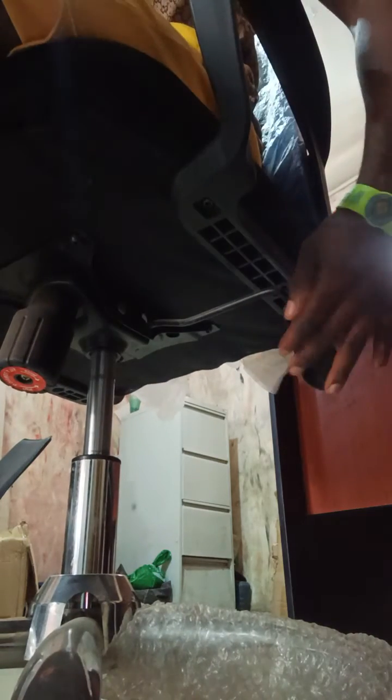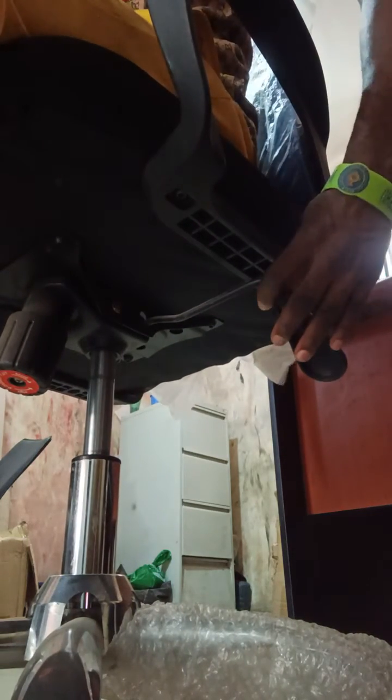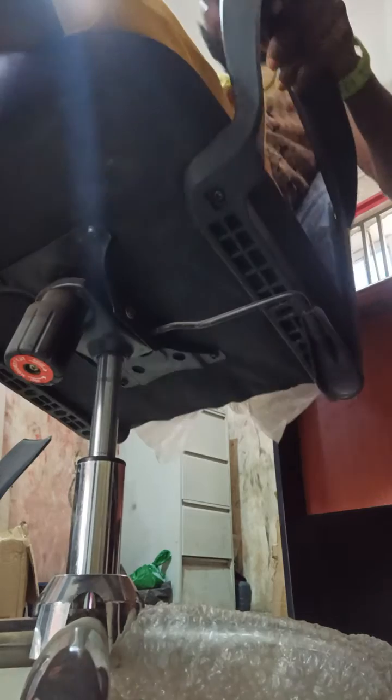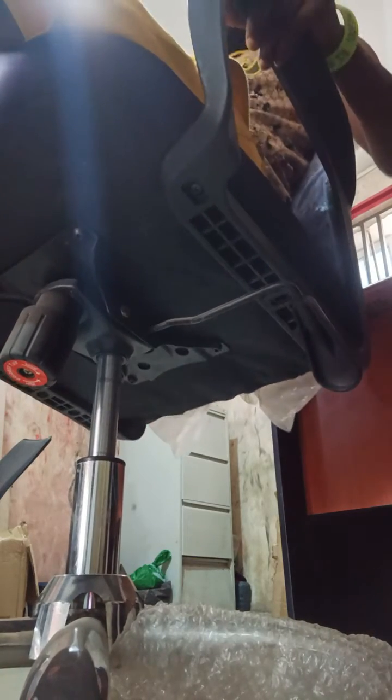Now let me show you this particular lever. If you want to recline, pull it out — draw it outside so that the chair back can be bouncing back.